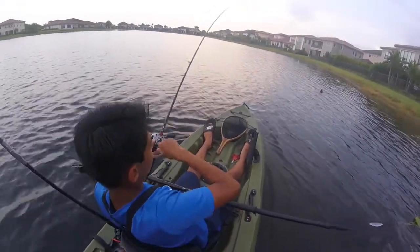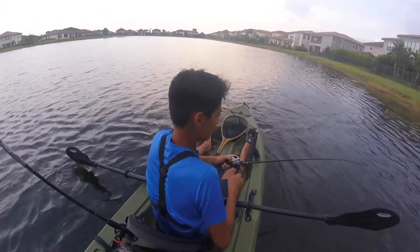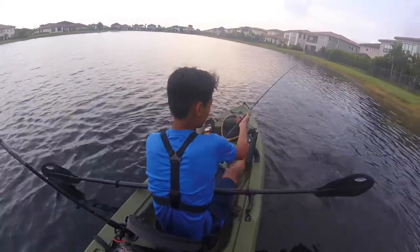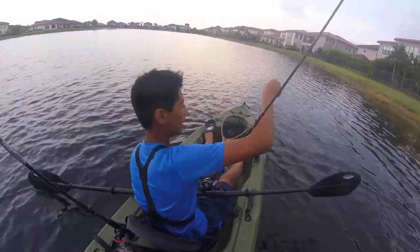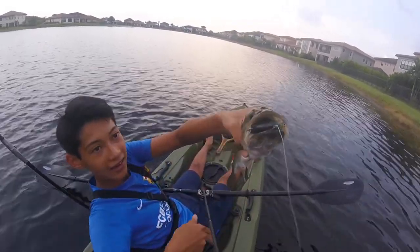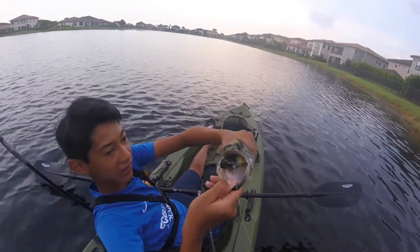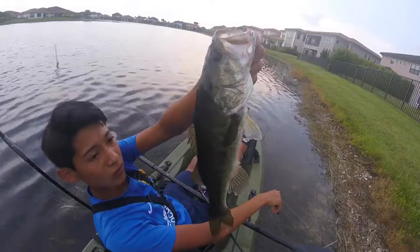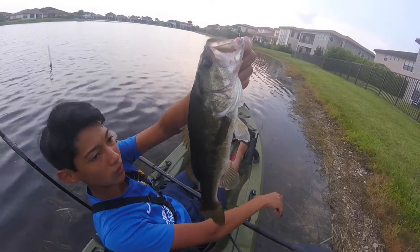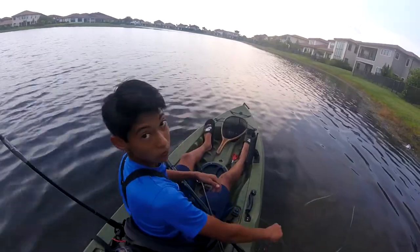Got one on the swim bait! Let's go. Oh my gosh, he choked it. Look at that — how did this little thing eat it so well? Another really skinny one though. That's weird. Let's get a release.